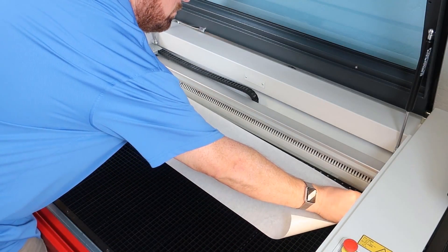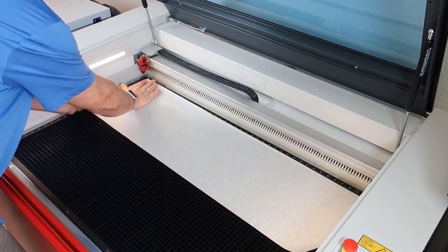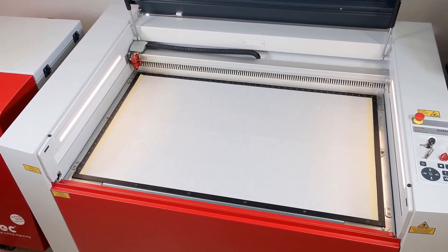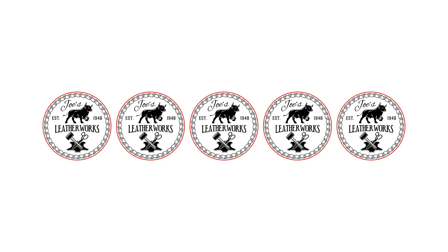To start, use the transfer tape to cover the aluminum grid table fully. Then design your file and send it to the laser with a red outline that is the same size as your part. This process works equally well for a few parts or can be made to fill an entire engraving field.